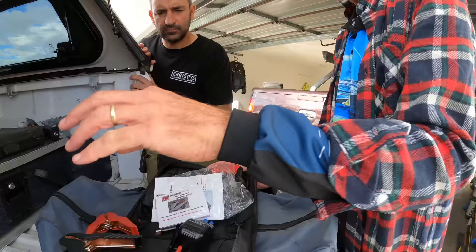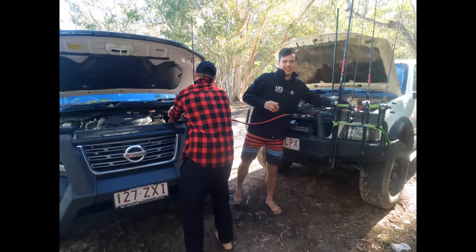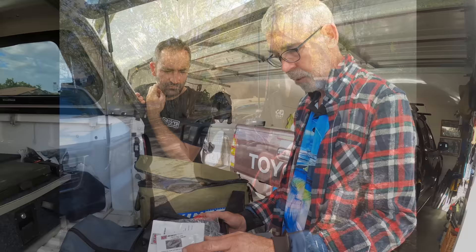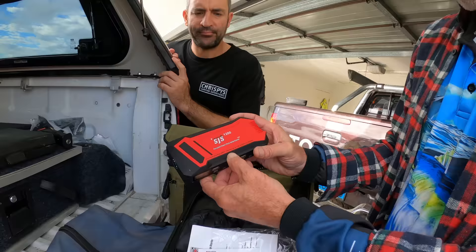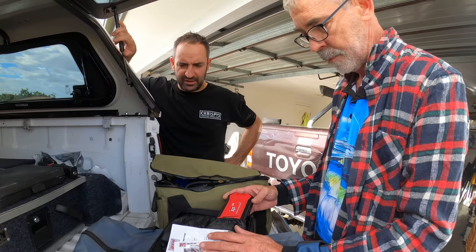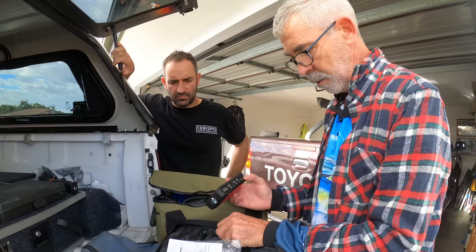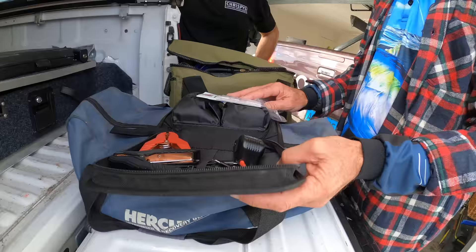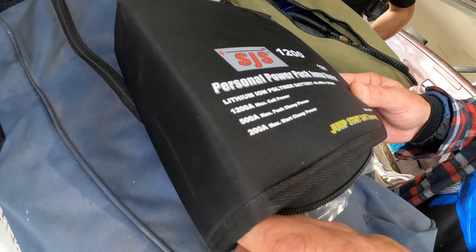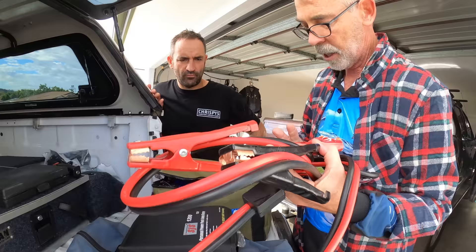Another thing you should take, especially if you're going by yourself, is a jump starter. This one from Autobahn — I think it was about 140 bucks on special. This one here is good for most vehicles up to 2.8 diesel, petrol, or 6-litre petrol — you get different ones for smaller cars. Because it's lithium, you can leave it for six months and it's still 100% charged. You can also charge your phone on it and it's got a built-in light. You can jump start yourself, which saves needing jumper cables.